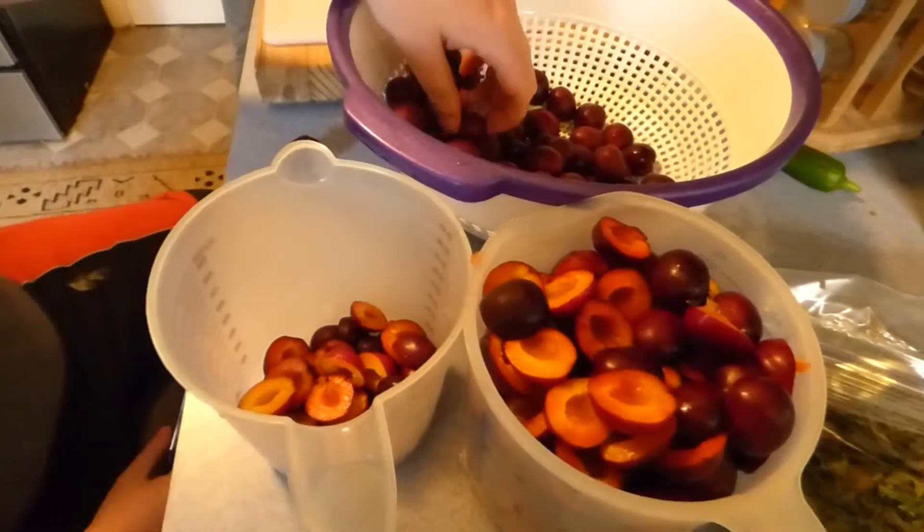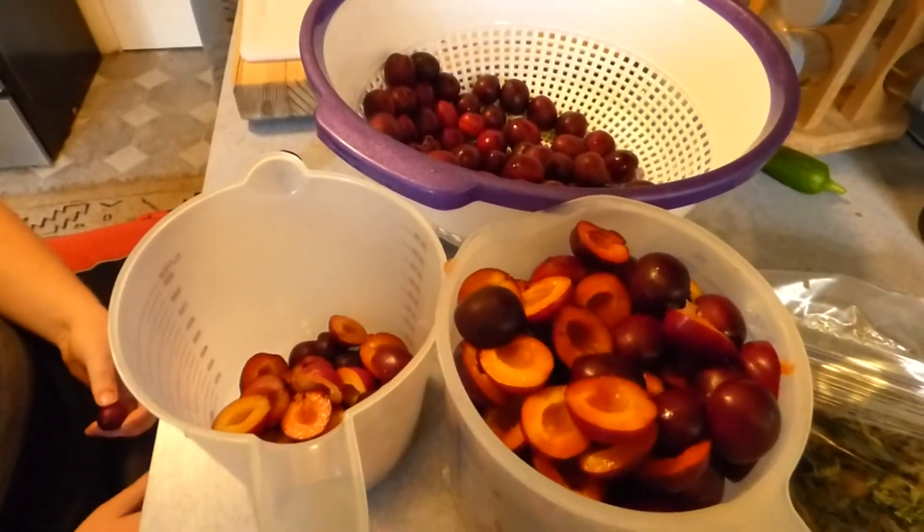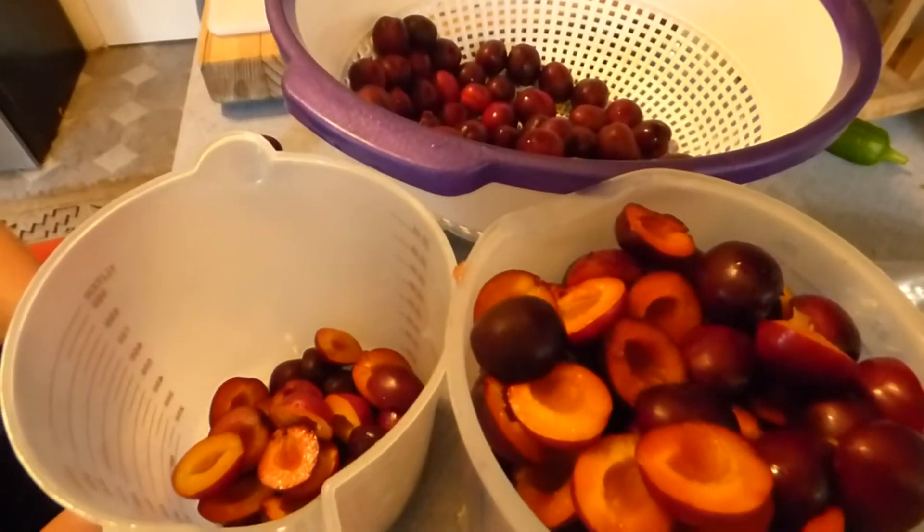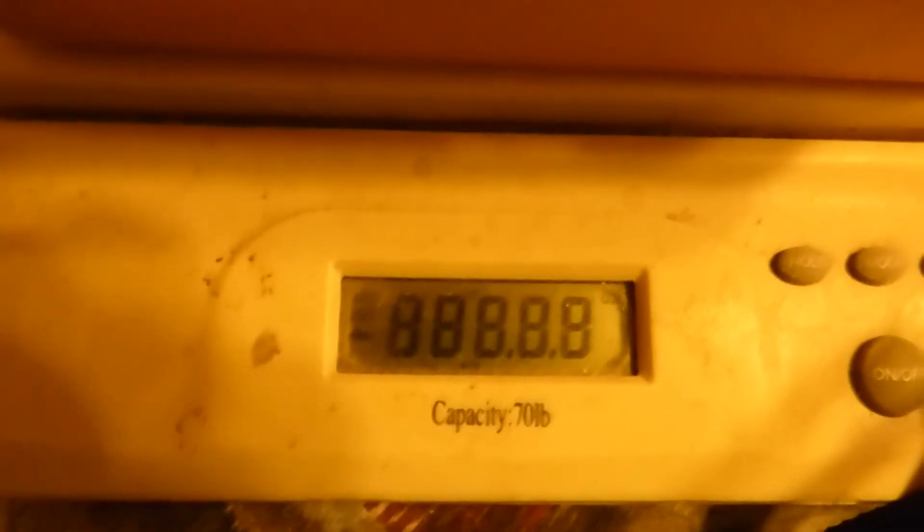We're getting together four cups of each fruit for apple plum jam. This is going to be just the apple plum jam. We have three pounds of plums and three pounds of apples, which gives us six pounds of fruit. We have three pounds of apples and three pounds of plums — we weighed that out, got it sliced, cored, de-pitted, and it's ready to go in the pot.